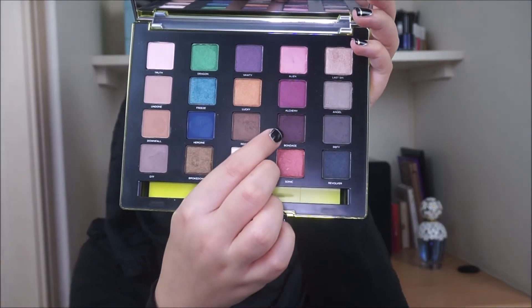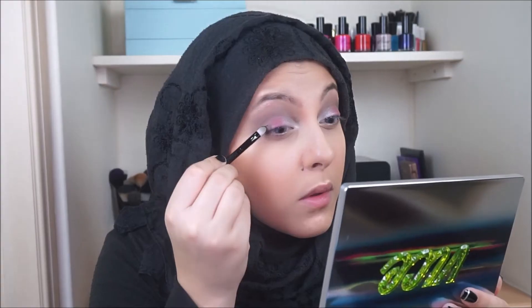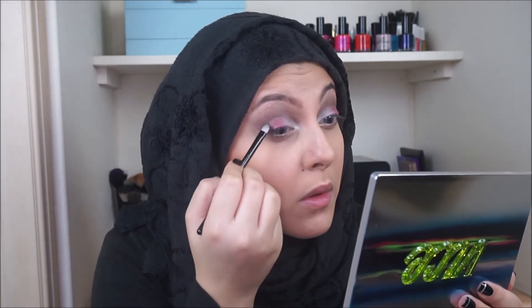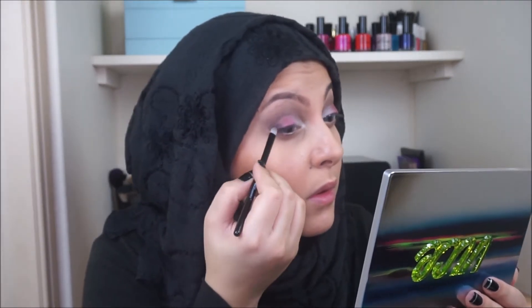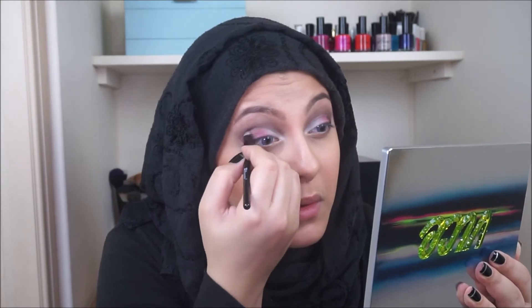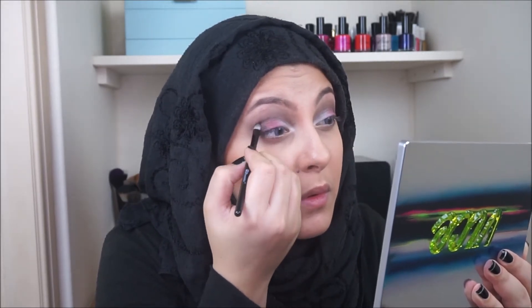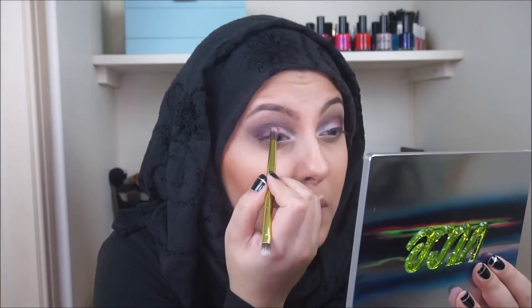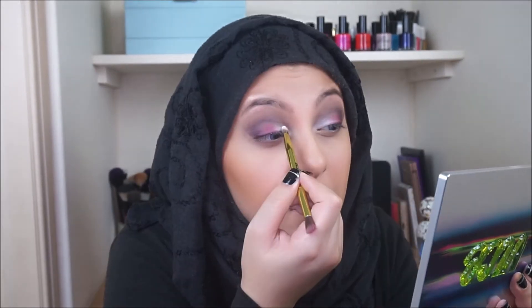After that, take Bondage and apply that right in the outer corners, bringing it in to mix with Alchemy. I then took a little bit more of that Alchemy shade and blended it in with Bondage just to have a better gradient effect.